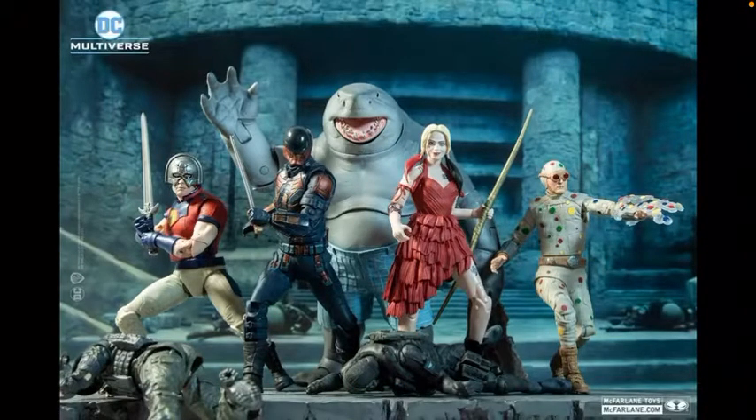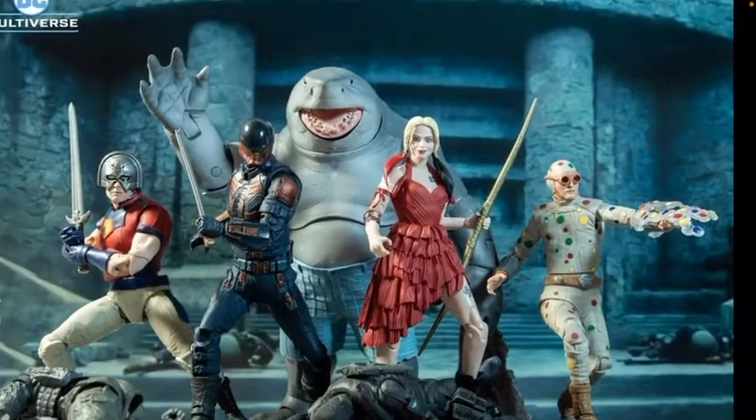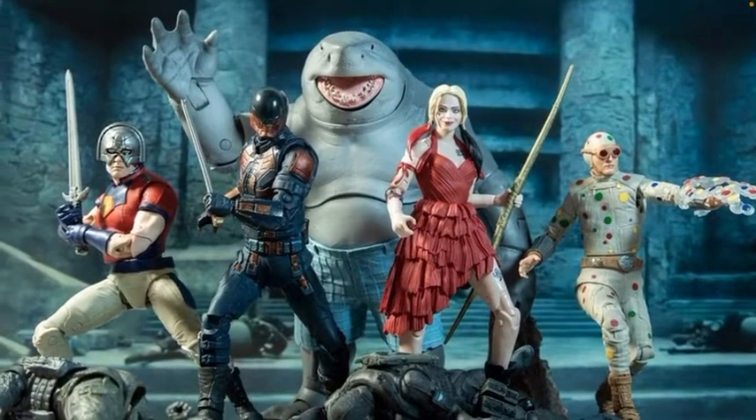Hi guys, welcome back to another video. Today I'd just like to do a very quick look at the new Phalange DC figures for the new Suicide Squad film that's just been revealed. Sorry I haven't done a video in a while, just been busy, but I am actually really excited about this new Suicide Squad movie. It looks really good especially from the trailers. I love the director who did Guardians of the Galaxy — the second one I didn't like as much, but the first one was really good.